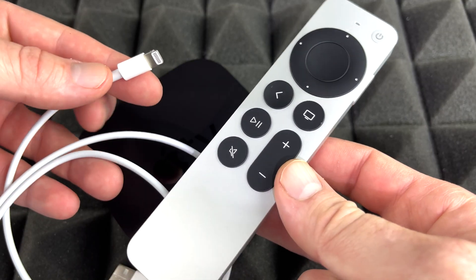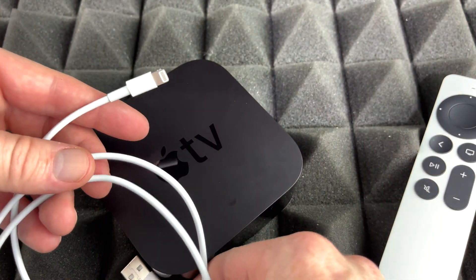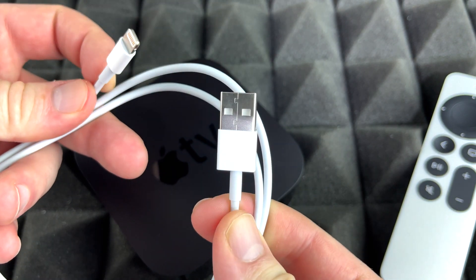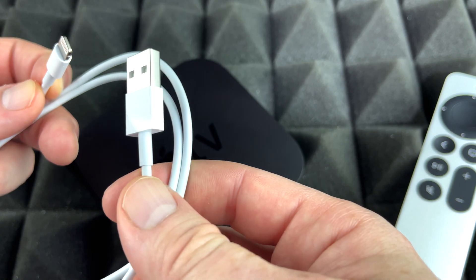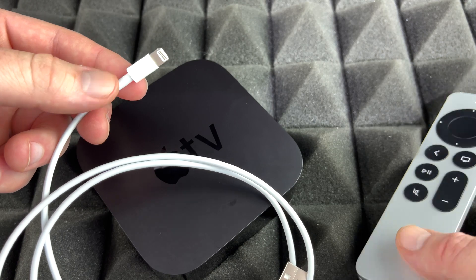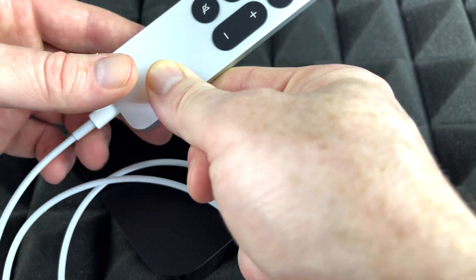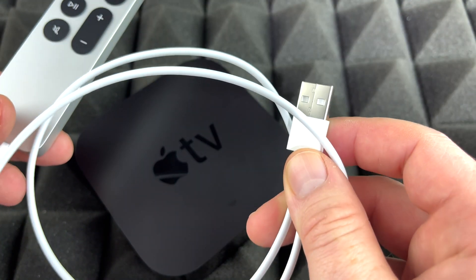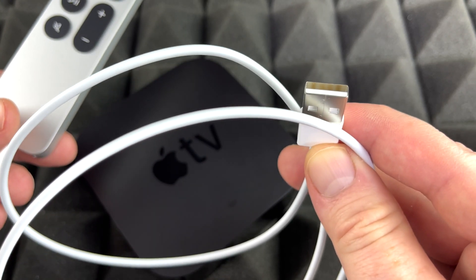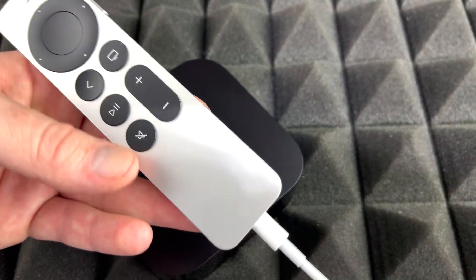Now we're gonna go over how to charge the controller. You should have gotten this cable inside your box — it's actually the same cable you use for your phone or tablet, and it works perfectly fine to charge the controller. You would just plug this end into the controller, and then plug the other end into your computer or a charging brick in order to charge it.